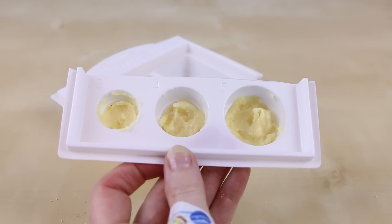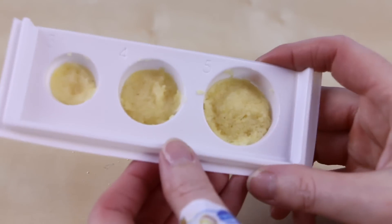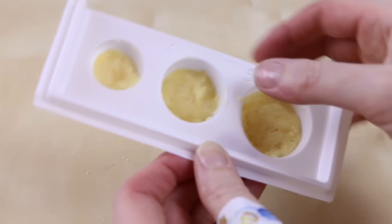Now this goes into your microwave for anywhere between 15 to 20 seconds. I put my cakes in for 20 seconds and now, just after they're about to cool, I'm going to push them down so that they're flat on top.